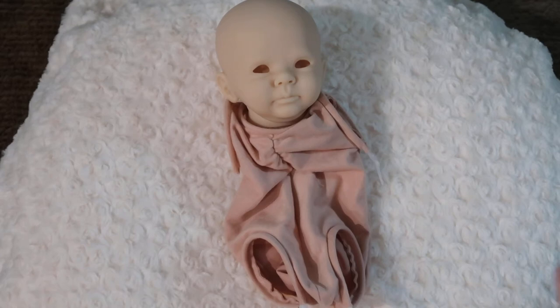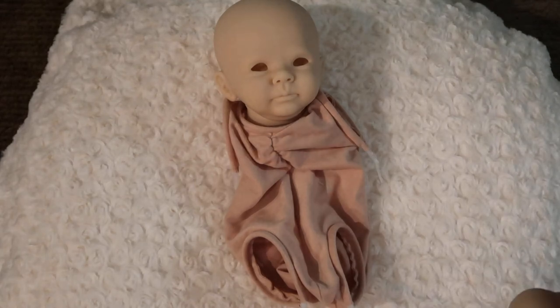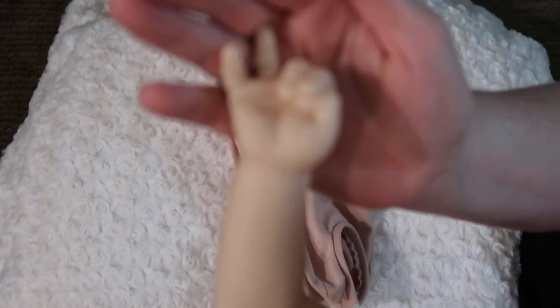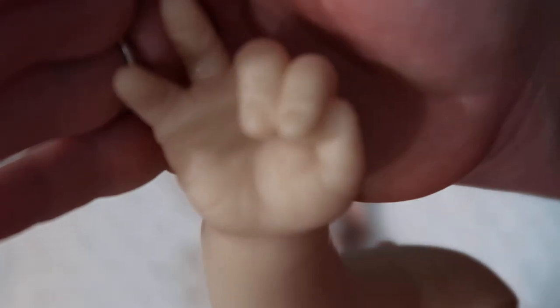Here is his right arm — it's bent slightly at the elbow. His hand is not a full fist. The first three fingers, so his thumb, pointer, and middle finger are in the palm, with his pointer and middle covering his thumb. Then his ring finger and pinky are up. He really has nice nail beds. It's a really cute little arm, and he's got long arms, this baby.